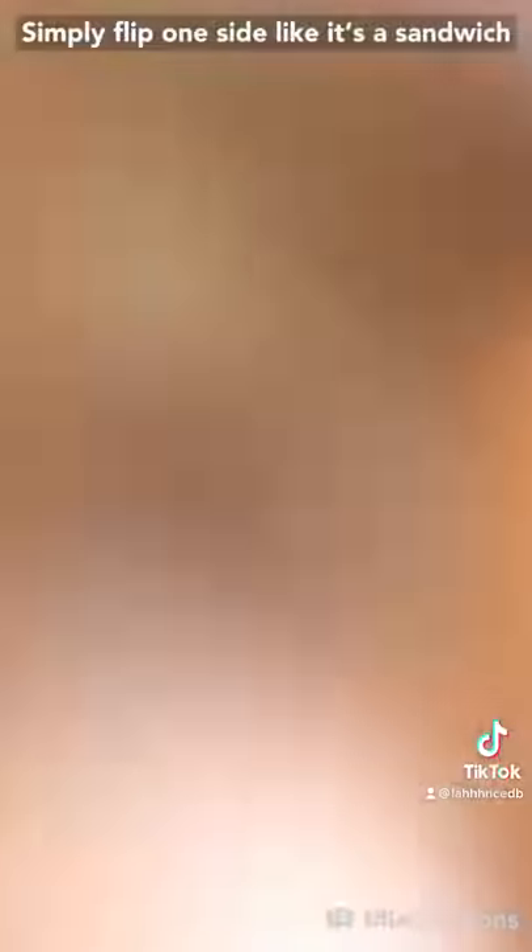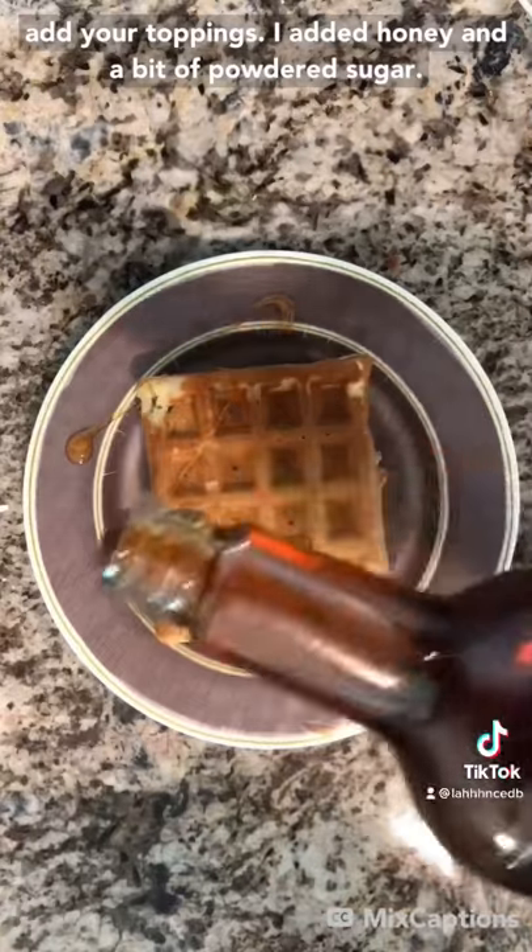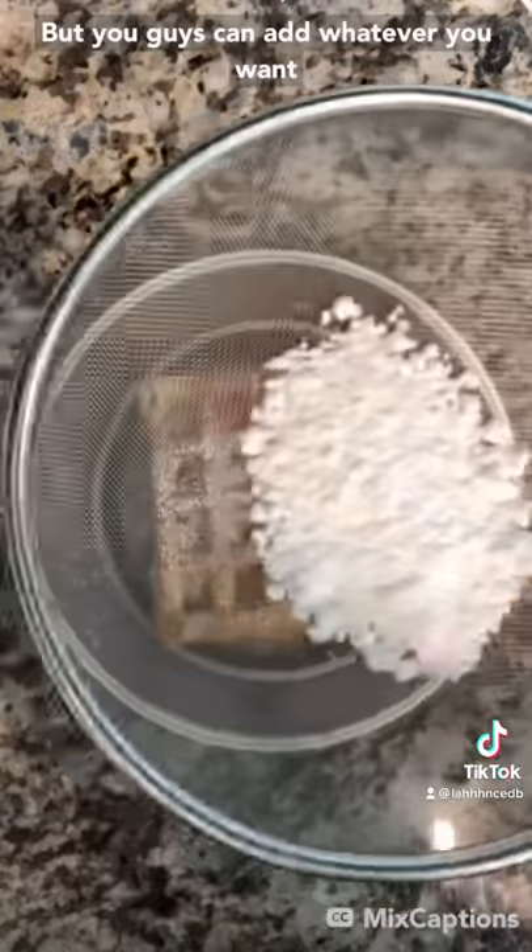Simply flip one side like it's a sandwich and add your toppings. I added honey and a bit of powdered sugar, but you guys can add whatever you want.